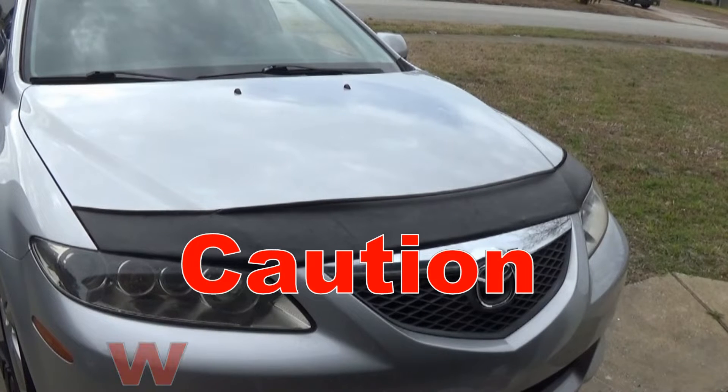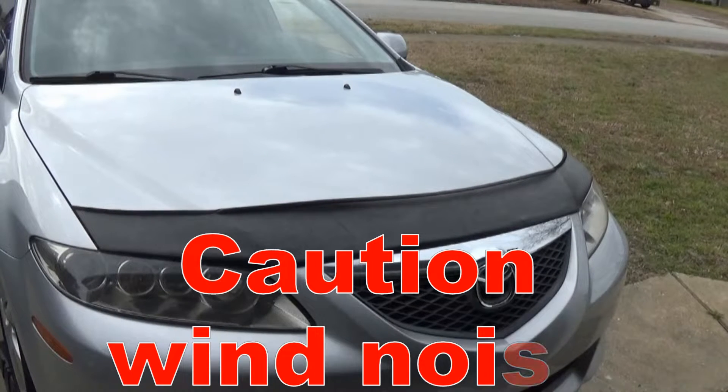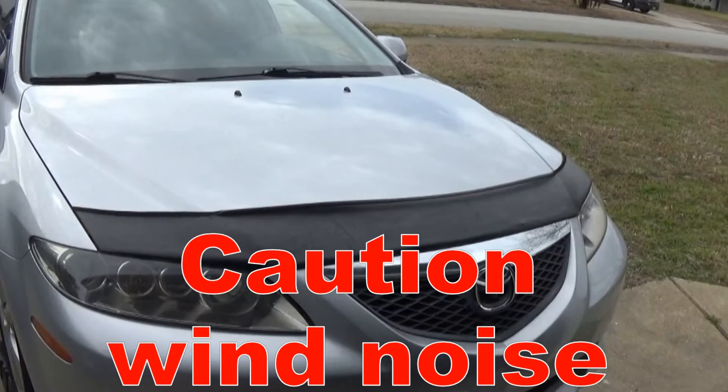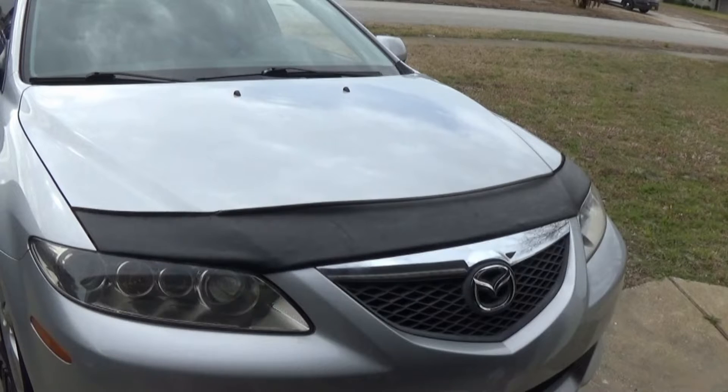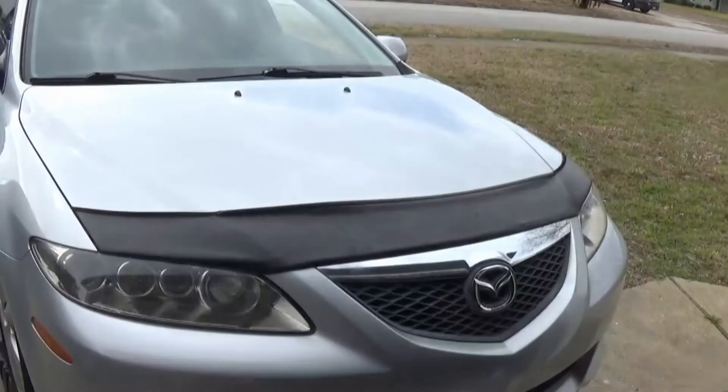Yo guys, what is going on? Mond86 here. I'm back with the 2004 Mazda 6, and today we are going to be changing the front valve cover gasket. I'm going to show you a way that's super simple and easy to do. Alright, let's get this going.